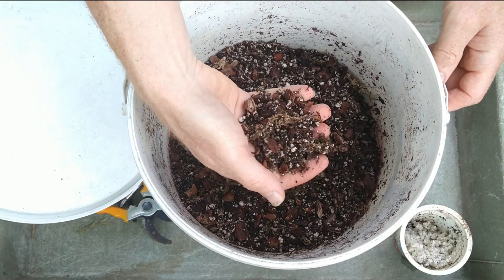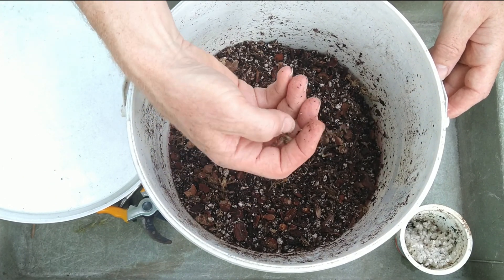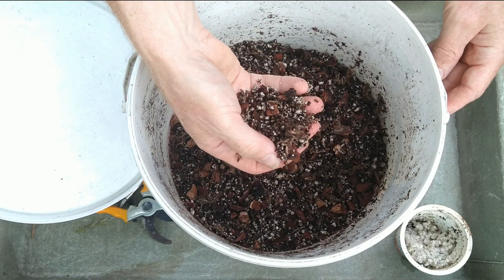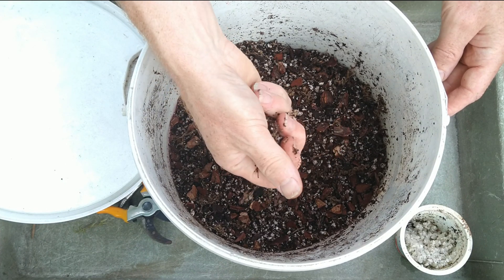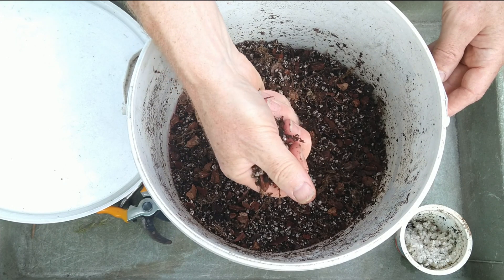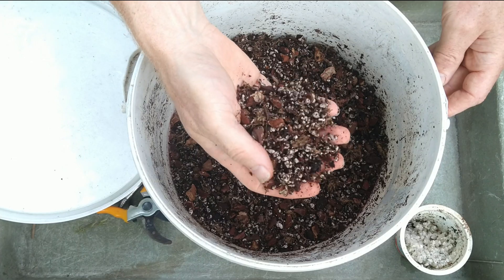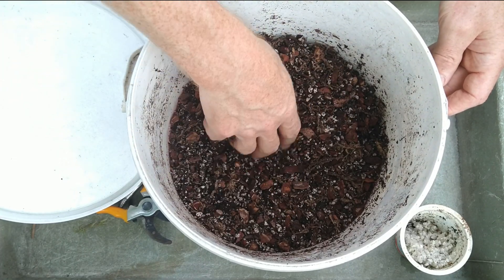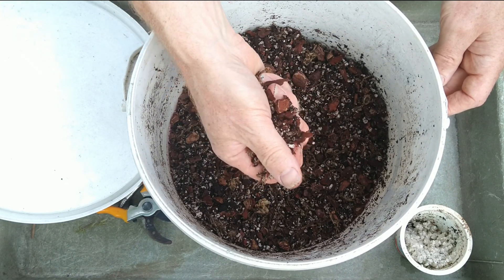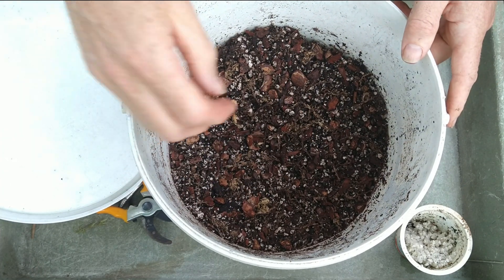The compost mix I use has a little bit of peat, some orchid bark, some dried chopped sphagnum moss, and perlite. I find this works very nicely — it doesn't ball up or form a tight mass. It keeps a nice open mix for the plants: not sat in water, but with enough water retention to make sure it doesn't actually dry out. That's the mix I use for potting on rooted Nepenthes cuttings.